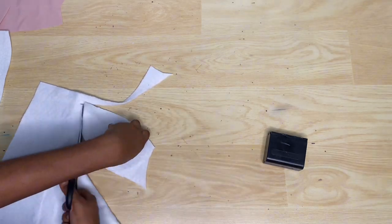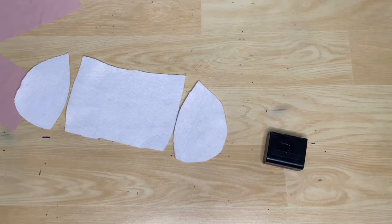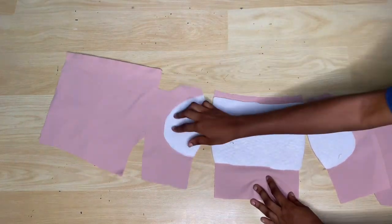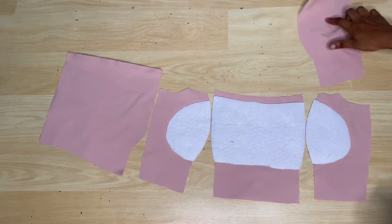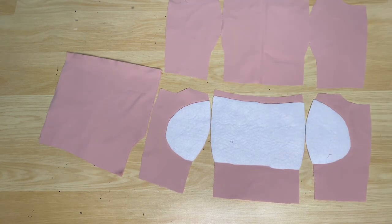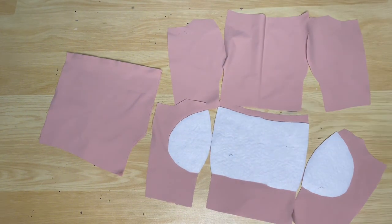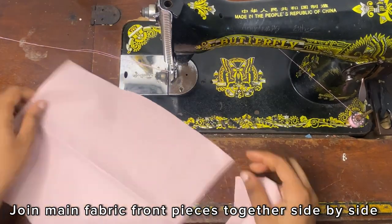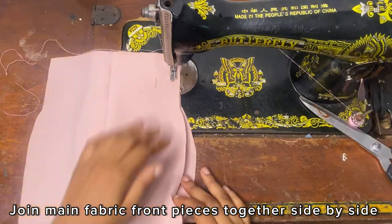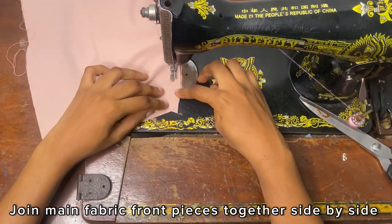This is how the lining pieces for the front are looking, and I went ahead to iron it to glue it to the lining pieces. You can see the main fabric pieces on top there. I'm going to sew them together just as they are placed — sewing the main fabric pieces together side by side, and then the lining pieces together side by side. While sewing I'll just make sure to take my time because although both pieces are curved, they are not exactly the same shape, so I'll take my time so I don't make any mistakes.